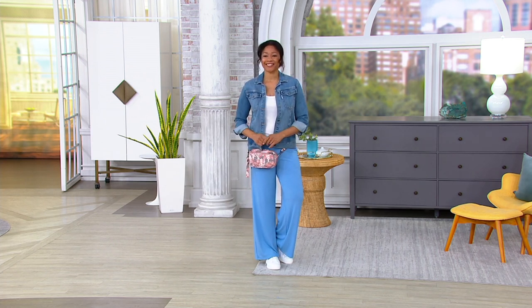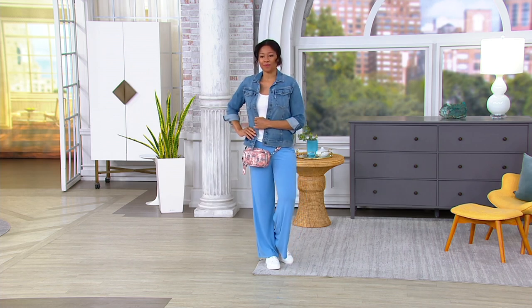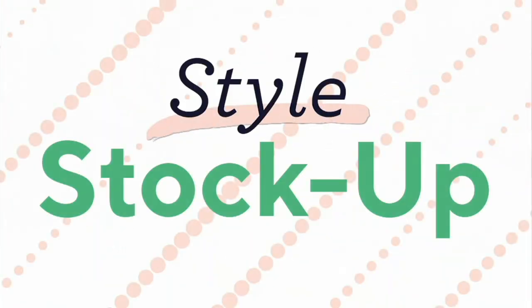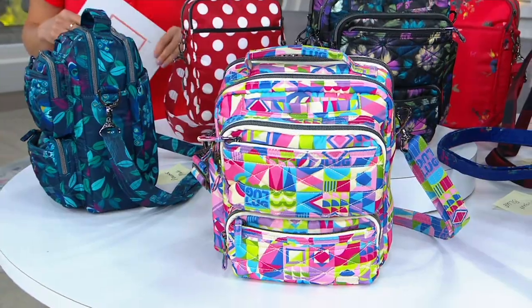I love the shape of this next bag — it's a medium top handle crossbody called the Compass. This one is also customer top rated. You're actually going to see quite a few customer top rated bags in the show today, and that's because of the quality.